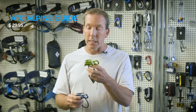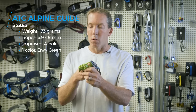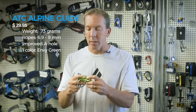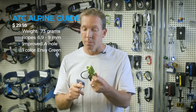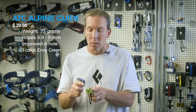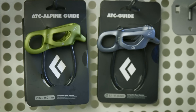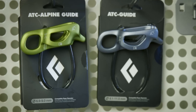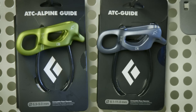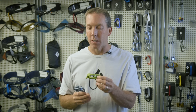Because of that change, we created the baby brother: the ATC Alpine Guide. It has really similar geometry with the ovalized a-hole for easy feeding, but it goes down to 6.9–9mm, so if you're using twins, half ropes, or a skinny single, you'd use this to avoid rope flip. It weighs 73 grams. The ATC Guide comes in gray and black, while the ATC Alpine Guide only comes in NB green — everybody wants things that are NB green.